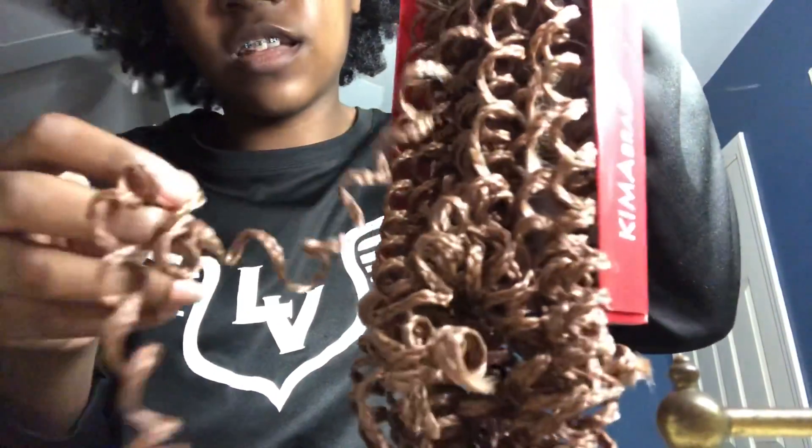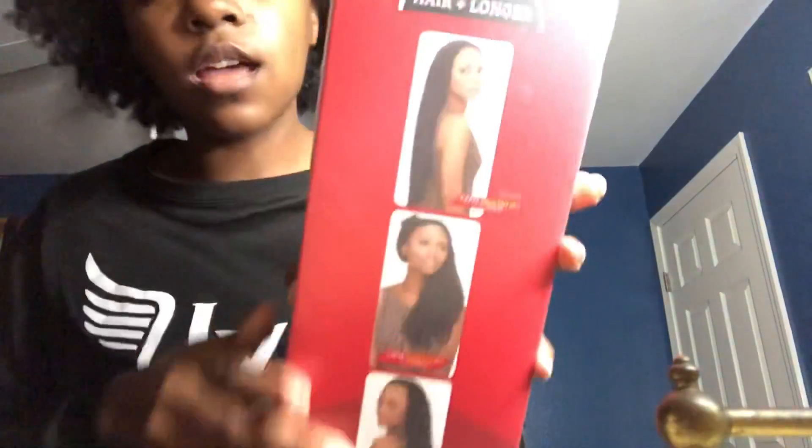Alright, we're onto some new crochet hair — this is some more crochet hair. I'm trying to pick one up. Here's one — this is what one looks like. And just to show you what it'll look like if you want to get it — this is the color.